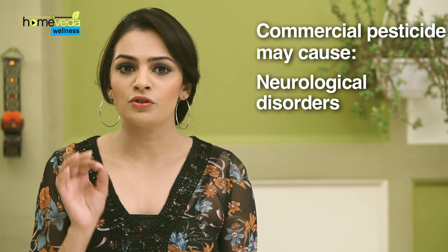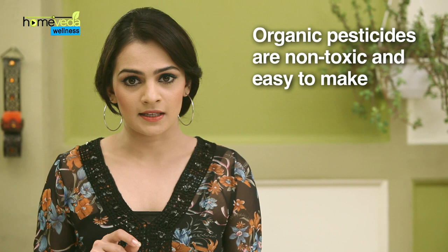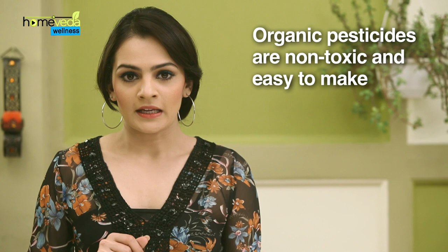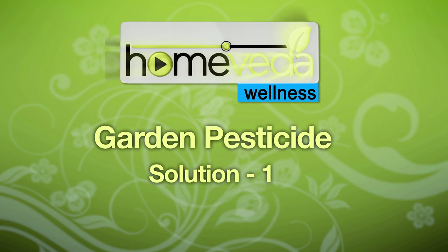Prolonged exposure to these toxic substances can cause neurological disorders, Parkinson's disease, childhood leukemia, asthma and even cancer. Hence, it's always better to use natural organic pesticides that are free from all these harmful substances but can still do the job. Let's now show you how to make natural pesticides at home.